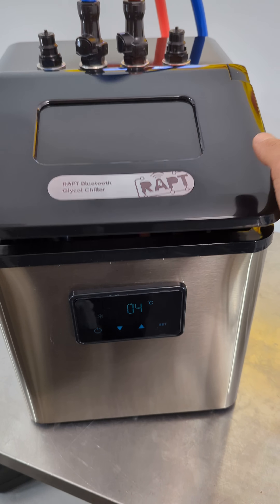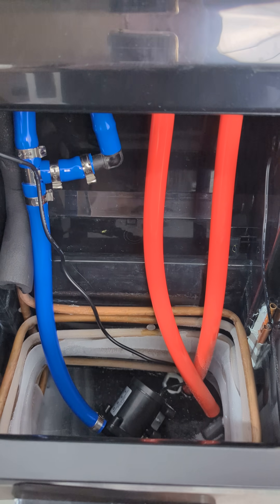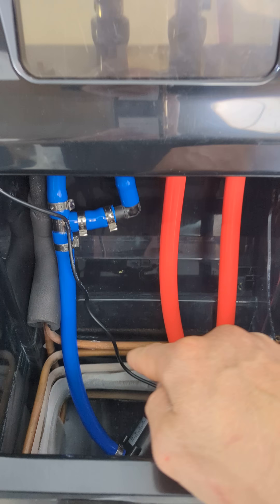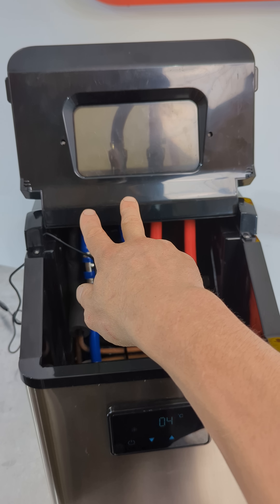It also comes with this little control panel on the front, so you've got a little digital display there. Inside here there's one pump which feeds up into both of the glycol outlets, so it basically sends glycol liquid to both of these.